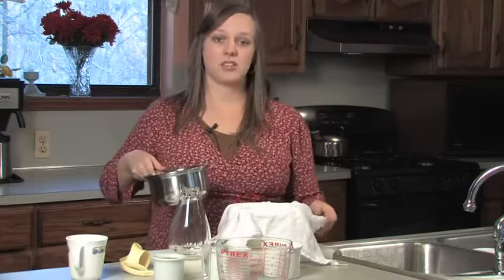Now we're ready to strain our syrup. Your syrup doesn't need to be too cool that it's too thick to strain, nor does it need to be too hot that it'll burn your hands. What we're using here is a cloth diaper, but you can also use a cheesecloth, a jelly bag, or a pillowcase.